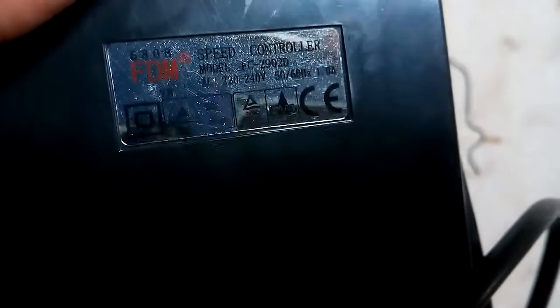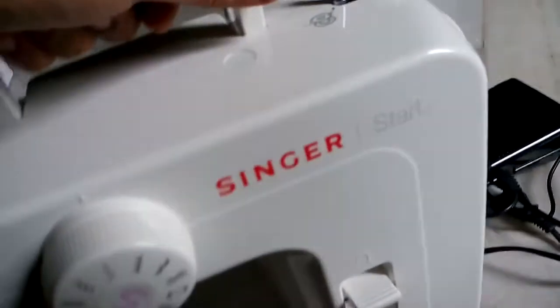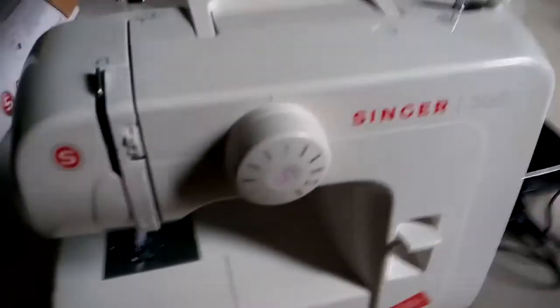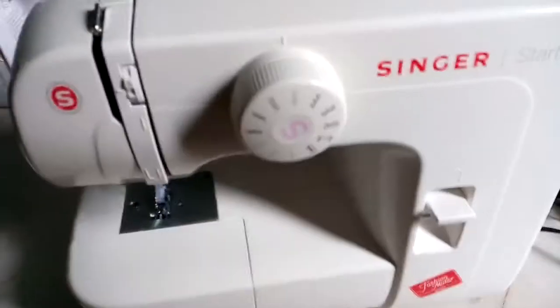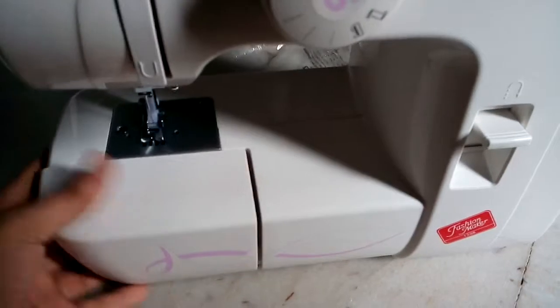Minimum cord length is about 2 meters. FDM, 2 meters. Overall about 3 meters total. And what else — yeah, this is the storage box.